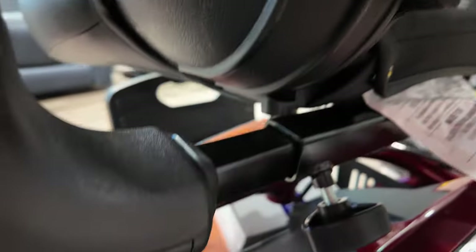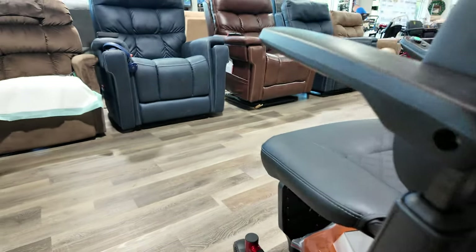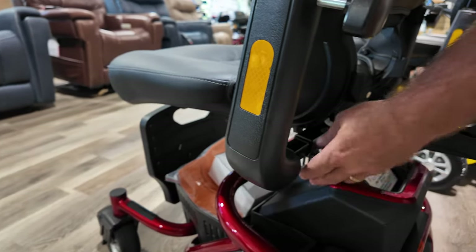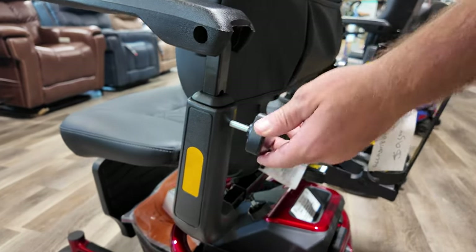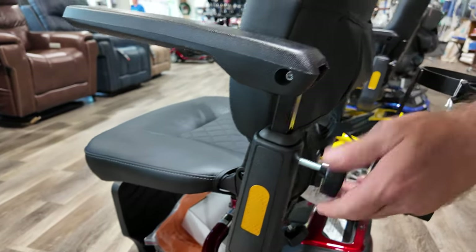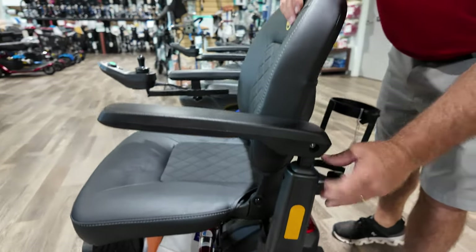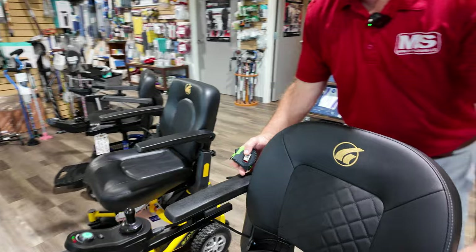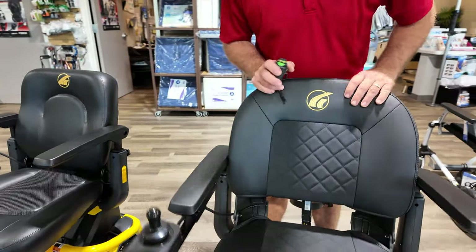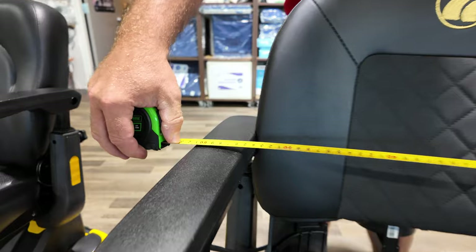They also added some character to it with reflectors on the side, just in case you're outside going across the street or in the neighborhood walking your dog — you have reflectors on the side and on the back too. Right now with the arms all the way in, which would make this narrower, it's about 24 inches.